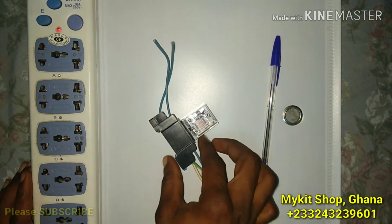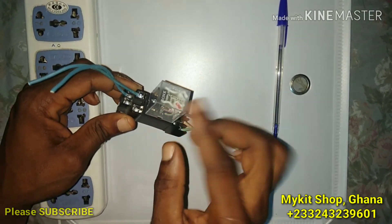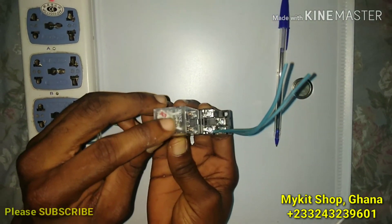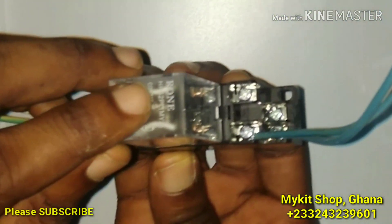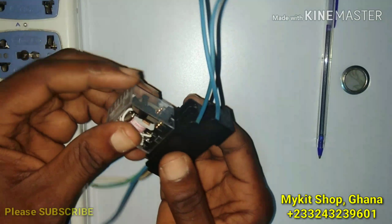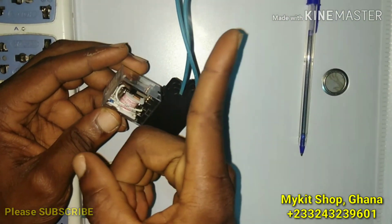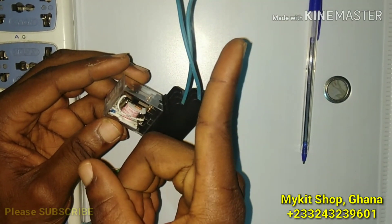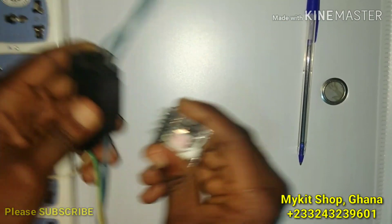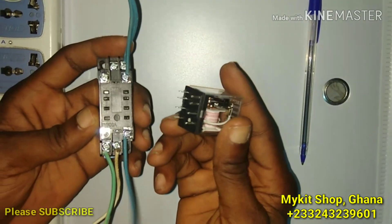Hello guys, today I want to show you how I'm going to be using this relay to switch the power. This relay is called RON HH 2PL MY2. So if you have the case where you want to be switching power from one terminal to the other, you can use this. It has eight pins.